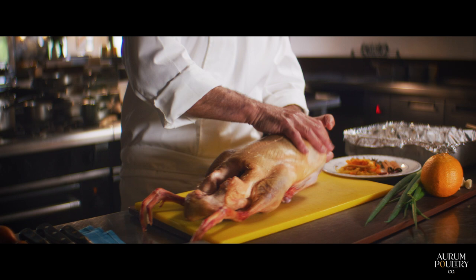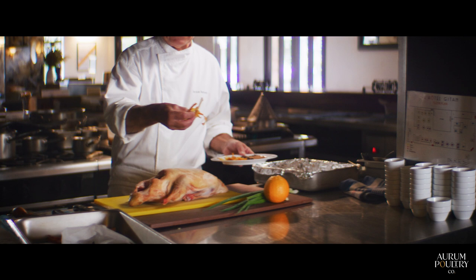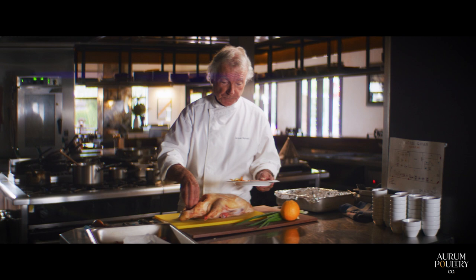The first thing we're going to do is trim the duck a bit and we're going to stuff the cavity with some garlic, some zest of orange and lemon which have been dried out with dried chili.